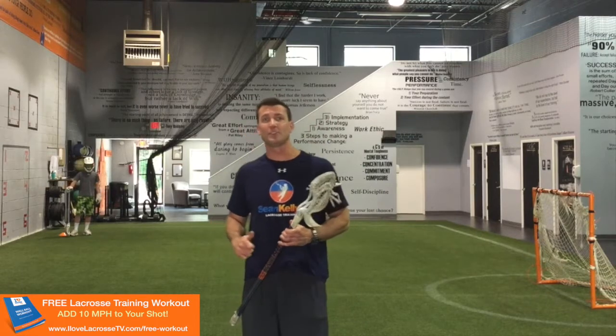Hey guys, Coach Kelly here, official trainer for I Love Lacrosse TV. Today we're going to get into how to score more goals from the crease.